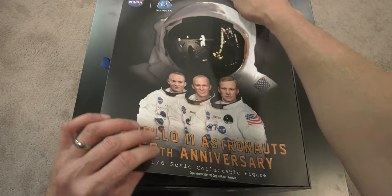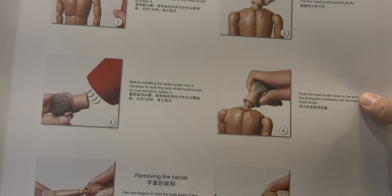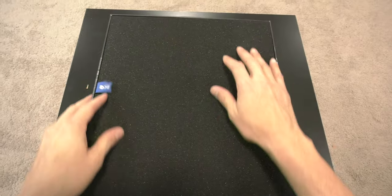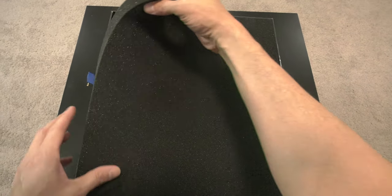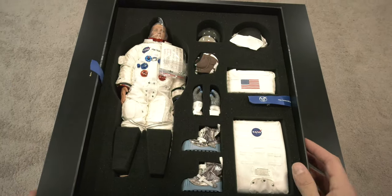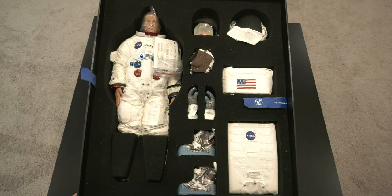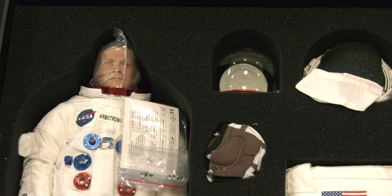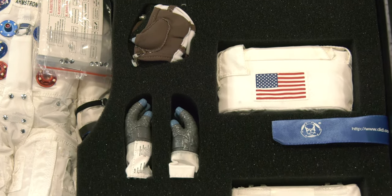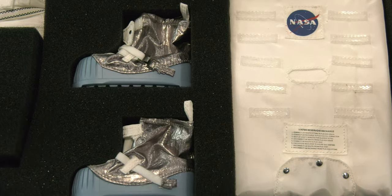I like the slip cover. It has instructions on how to remove the head and pull out the arms using a hair dryer, though most 1/6 scale collectors know the old-school blow dryer technique for heating and popping heads. They earn big points with the foam inserts — I love the foam compartments. The way everything is spaced looks like a professional organized collector set. It's gorgeous.